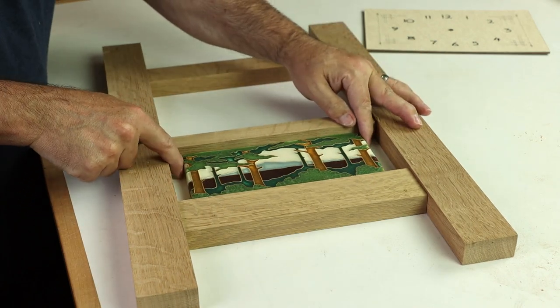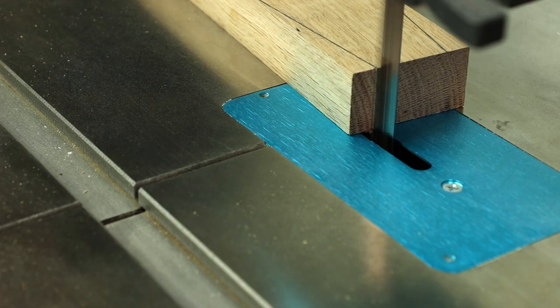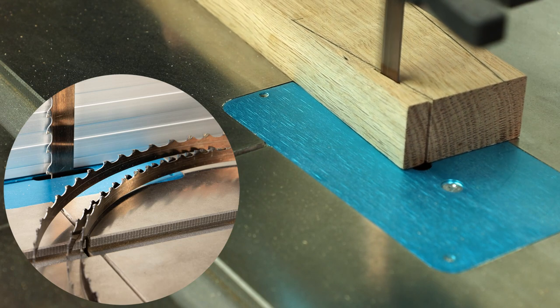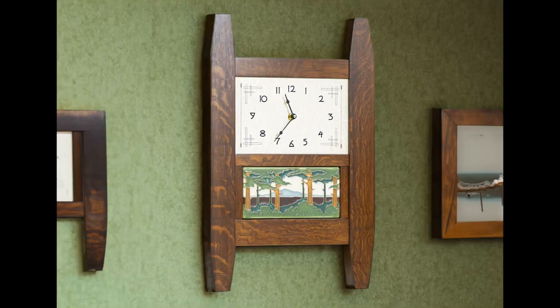Once you've had a chance to do a good test fitting and make sure all the parts come together as expected, head over to the bandsaw and use a half-inch wide resawing blade to trim a subtle taper on the top and bottom of both of the stiles. It just gives a little elegance to this wall mounted clock.